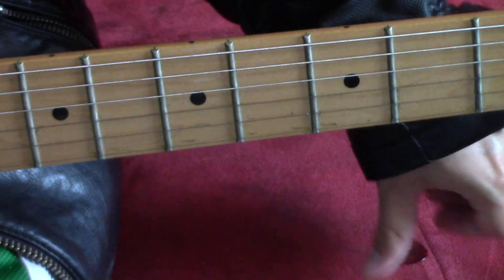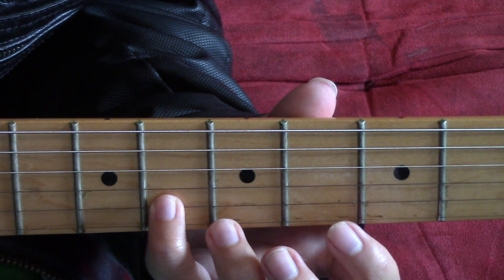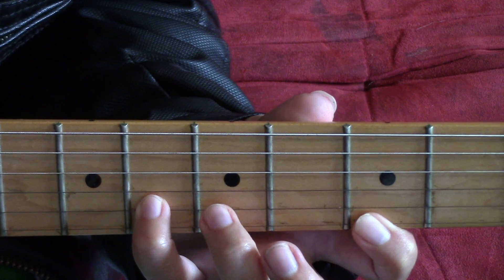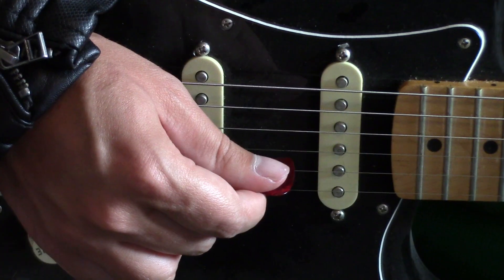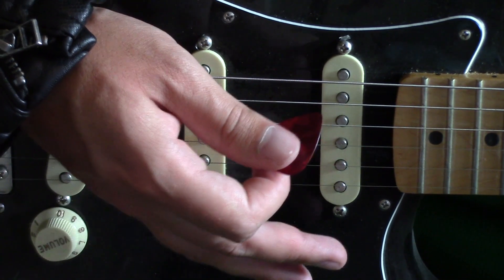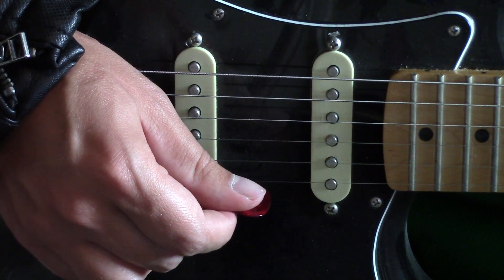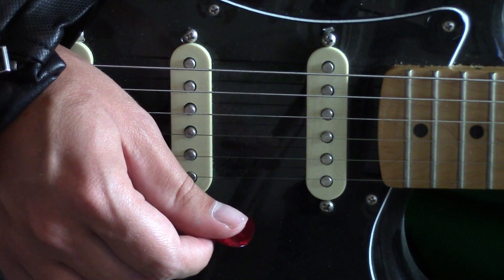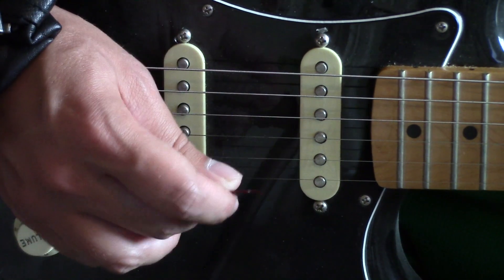Part one sounds like this. Begin by putting your pinky on the sixth fret of the B string and stretch your index finger until you reach the third fret of the high E string. Trust me, your fingers will hate you after this. Start off with the open G string, next pluck the B string, then the high E string, then the high E string. You should play it pretty quickly.